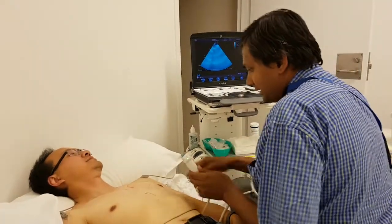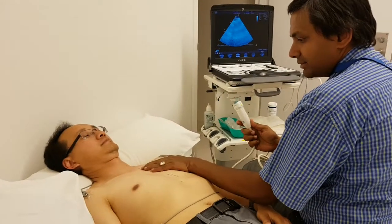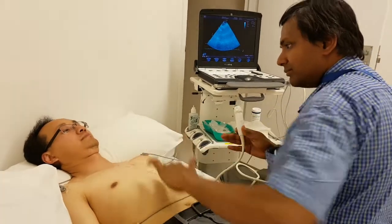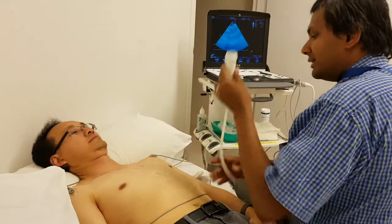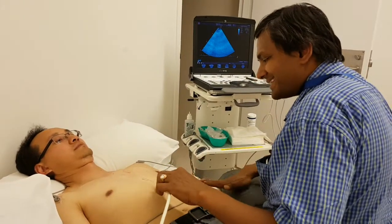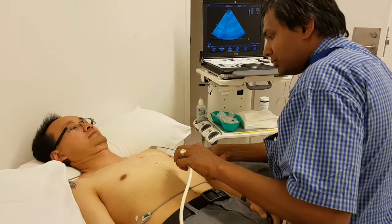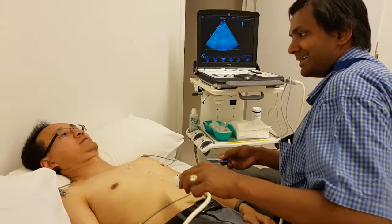For the subcostal view, the subcostal view looks at the same heart from the right side, from the abdomen, and we use the liver as a medium for the ultrasound to go through. There are two views for the subcostal: the four-chamber view is also a coronal view like the apical four-chamber. With the apical four-chamber, we get a coronal view from the apex; here we get a coronal view from the right side.